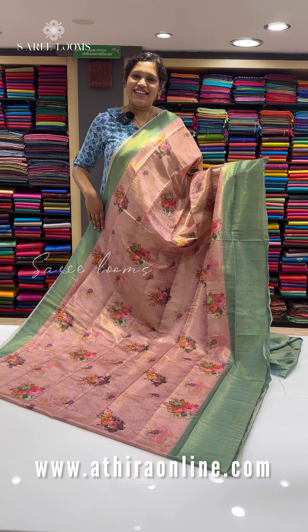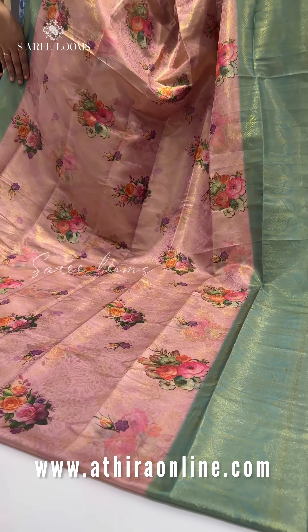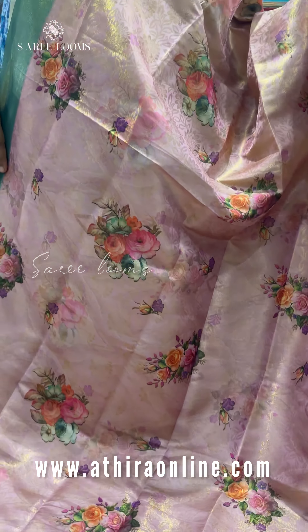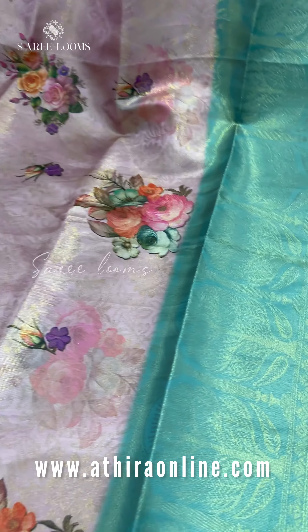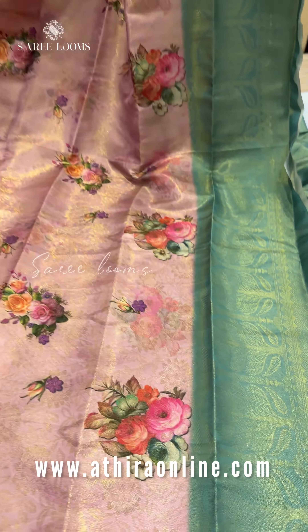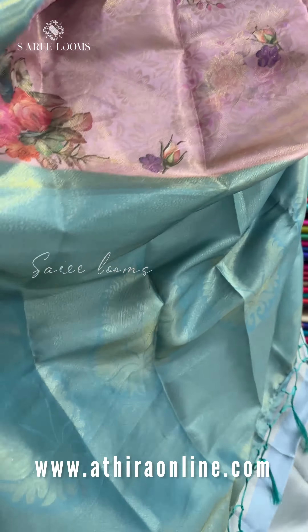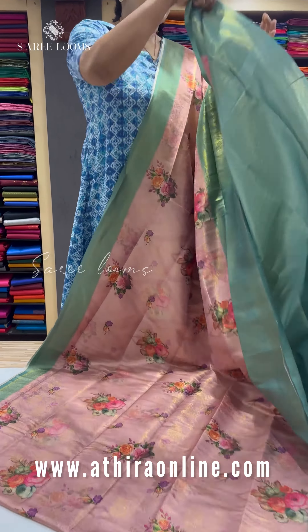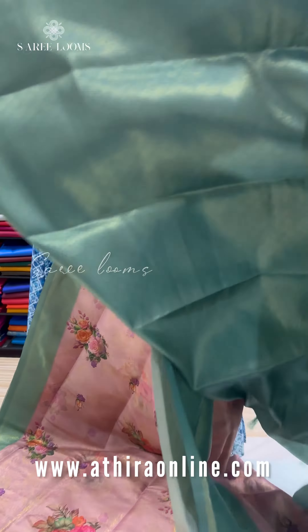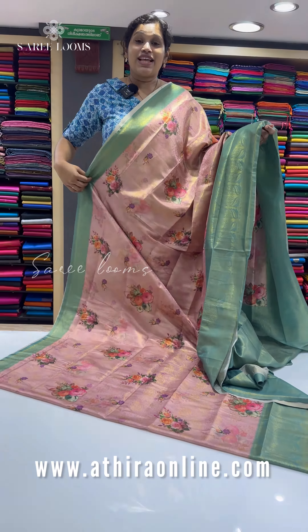In this video, we will introduce the Sari Looms in the budget range of semi-Banarsi Sari collections. It is a beautiful floral print throughout with contrast borders — a very special Sari in the budget range. The main highlight of the price is Rs. 1,219.